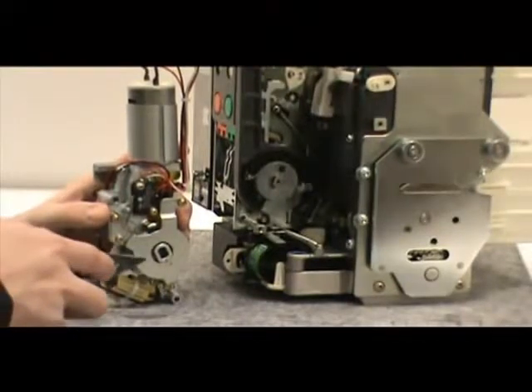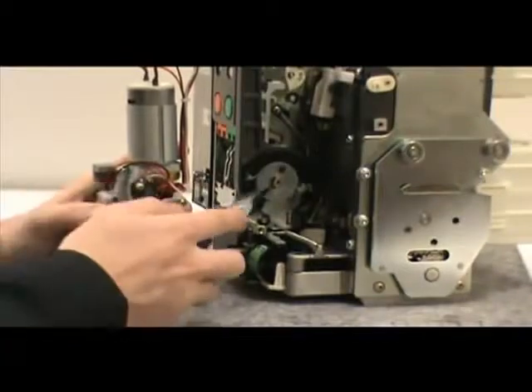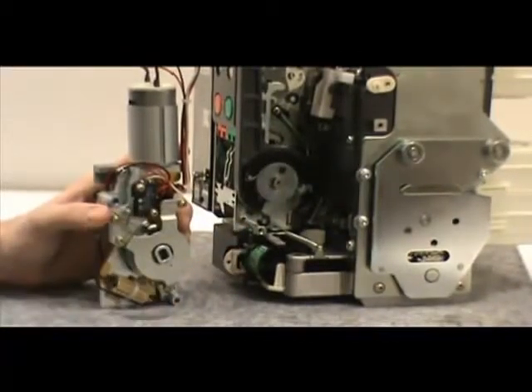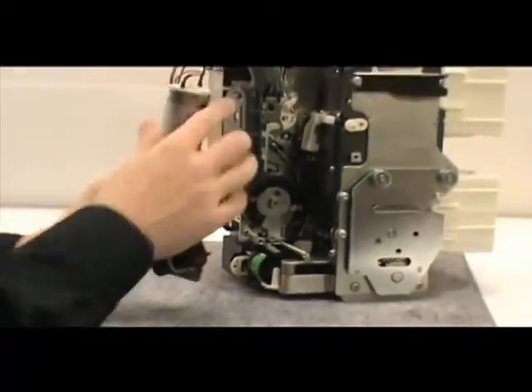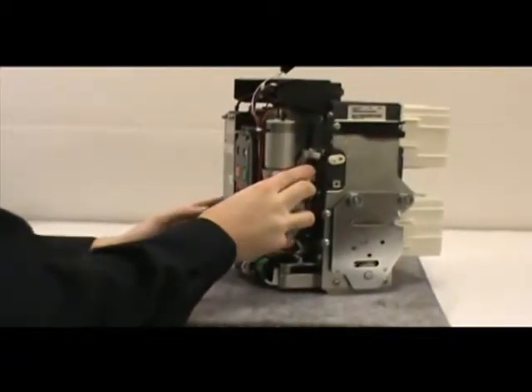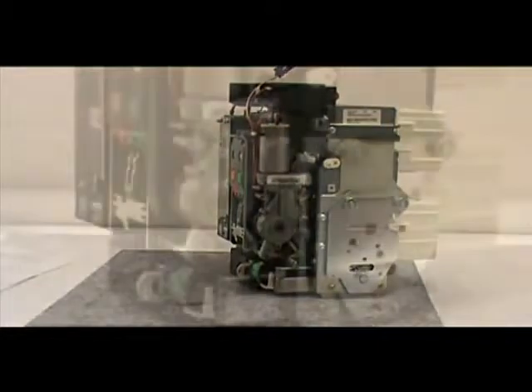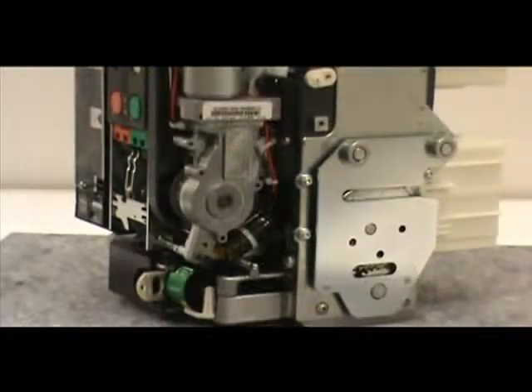Align the hub key — that's the part just rotated — with the key on the camshaft, which is on the breaker, and push. After you've aligned the two keys and mounted the motor operator, secure it in place by using the Allen wrench to screw the two captive mounting screws into the breaker mounting holes.